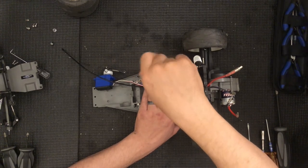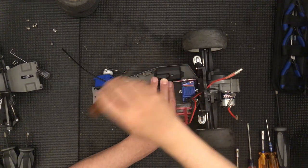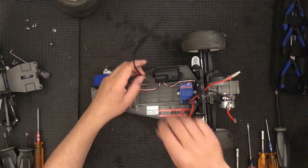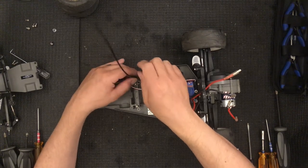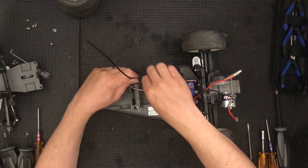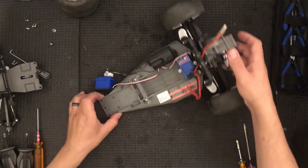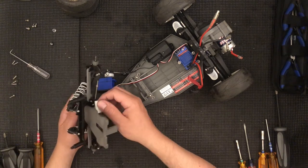There's a video called Gone Fishing where a Tekno SCT 410.3 dumps into the river. I got it out though. All the electronics worked, surprisingly — except for the receiver, which is fine, I just replaced it. That was a Futaba receiver. The electronics are Tekin electronics — they're not advertised as waterproof but those things run hard even after being dumped in murky river water.